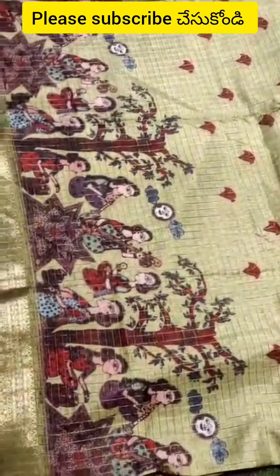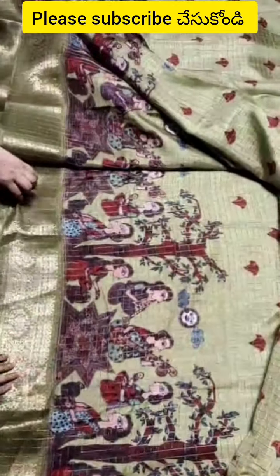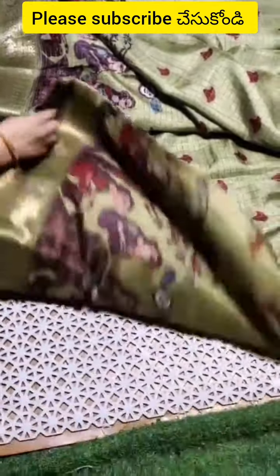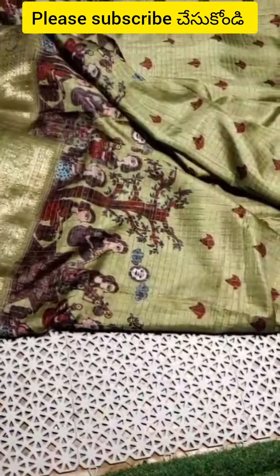The fabric itself speaks about quality. This is a medium price range.